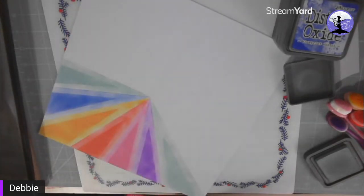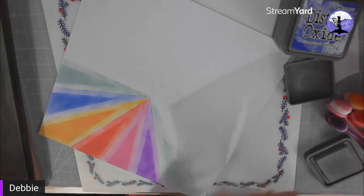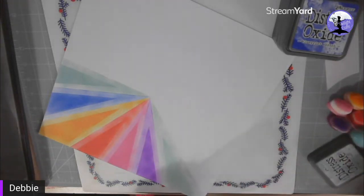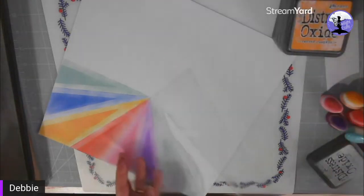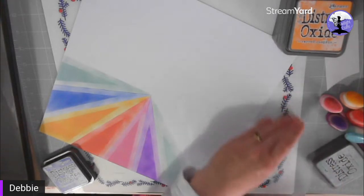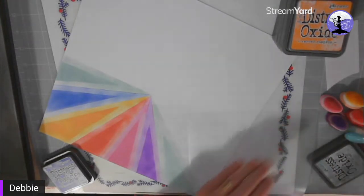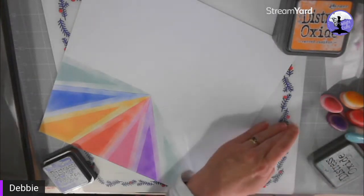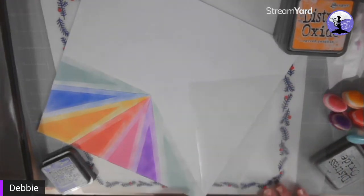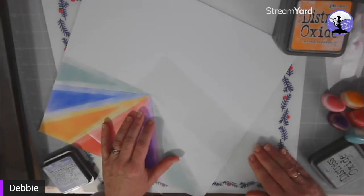I might try stenciling the tone on tone with a stencil just to see what effect that gives as well. So the next one is going to be Blueprint Sketch. As long as it's lined up close to the next one you'll get a really good finish. Don't forget to clean your stencil in between, because blue mixing with blue is okay, but some of the colors you'll just get a horrible, horrible finish.